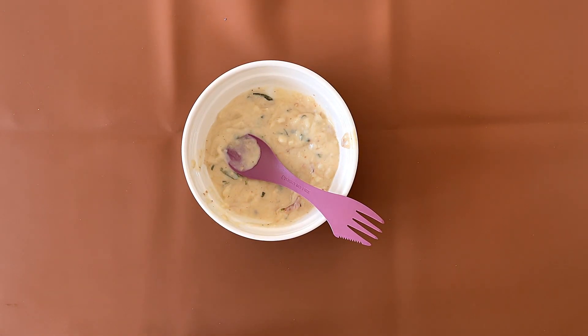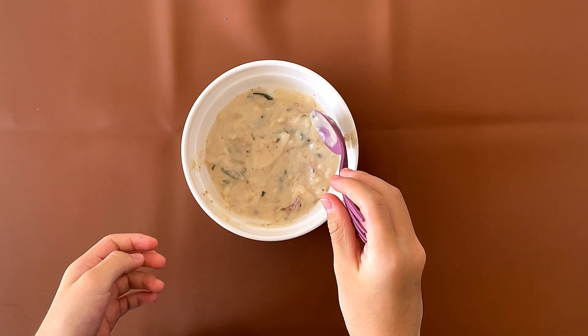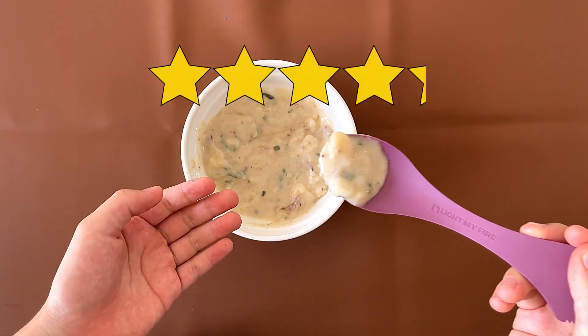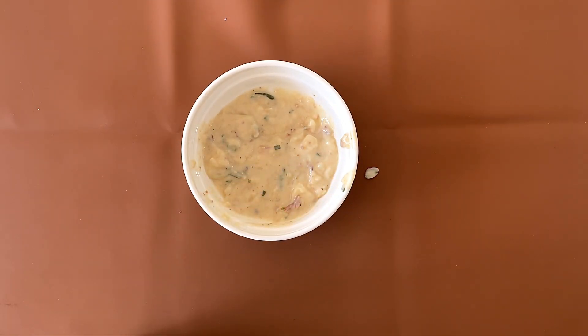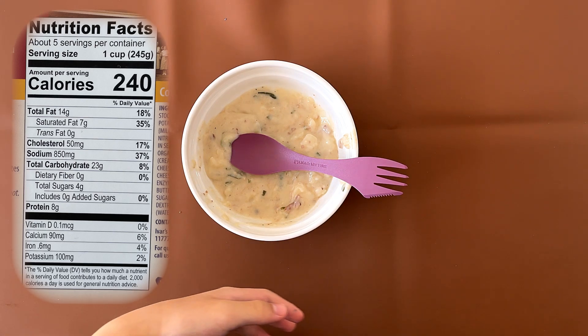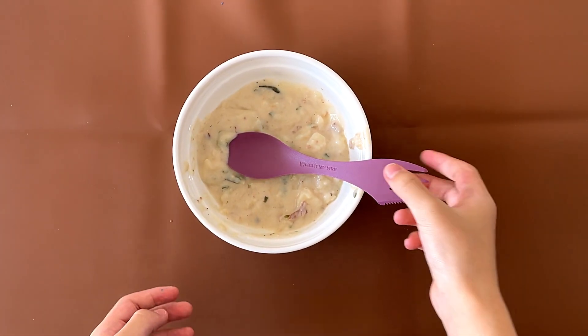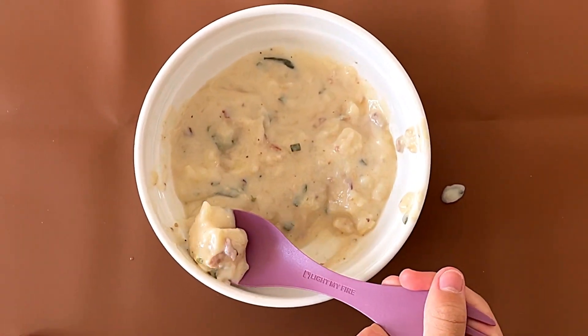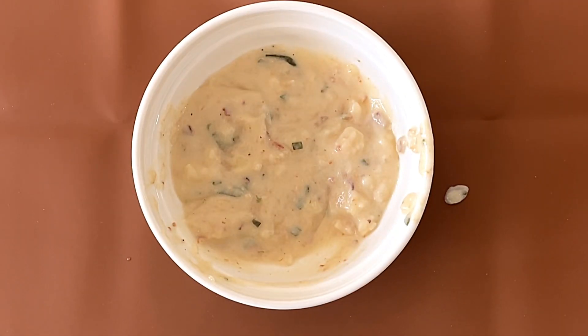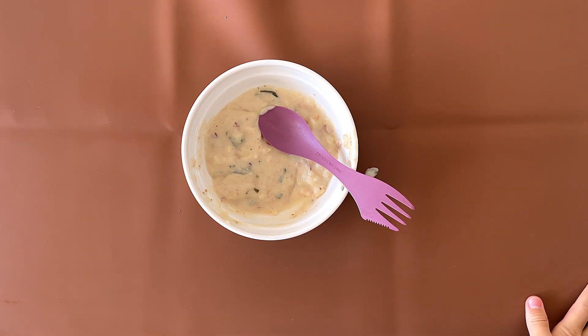I'm bringing this to lunch. I give it a 4.1 — actually, a 4.2. My dad will clean that up. It is a bit salty — 850 milligrams per serving, which is one cup. If you eat one cup of this soup, the sodium is 37% of your daily serving.